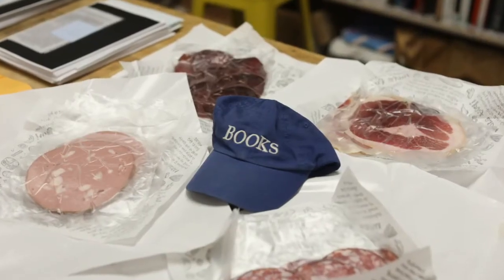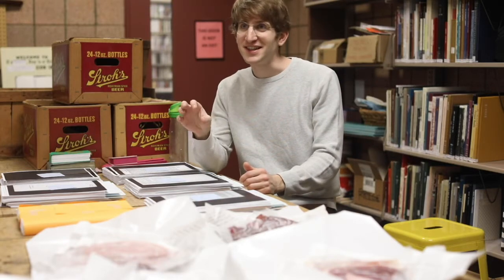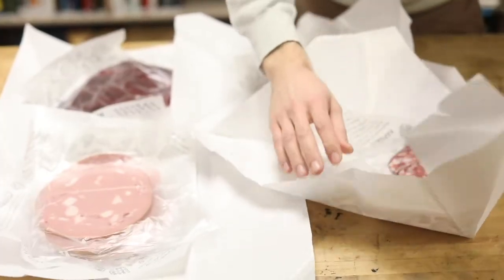I just went to Zingerman's and they were generous enough to tell me about all the different types of meats and tell me what slices and sizes they could cut things. So I got a variety of meats that I'm going to try sewing together, try gluing together — I got some meat glue to kind of play with.